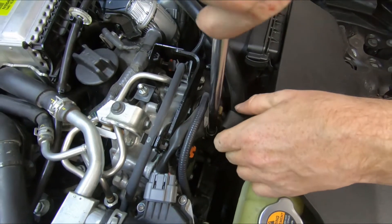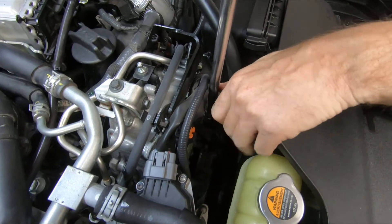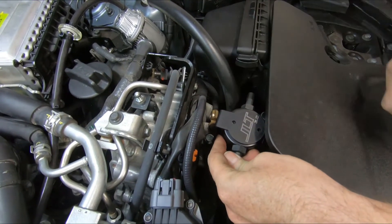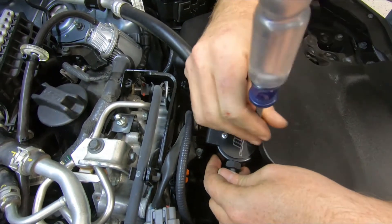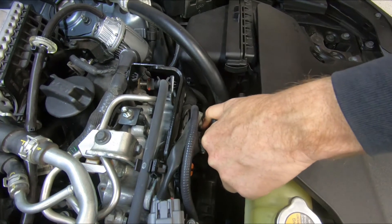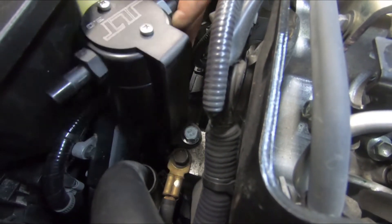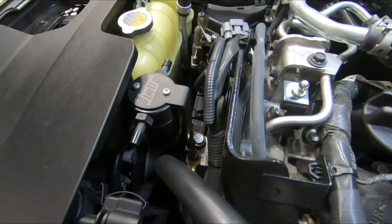Just snug that up. We won't tighten that all the way down yet — we're going to get our can mounted. Match the logos up on the can and the bracket, use your supplied screws, and tighten them up. Initially when we put this bracket down it wouldn't straighten all the way, so we loosened this ground — it's a slotted hole — and shifted the ground over a millimeter or two. Now we're able to straighten our bracket all the way up. Once the bracket is straight, tighten the JLT bolt.